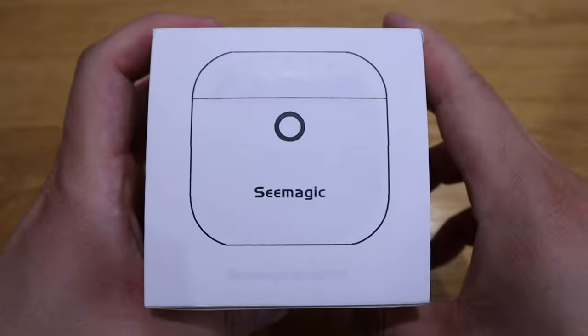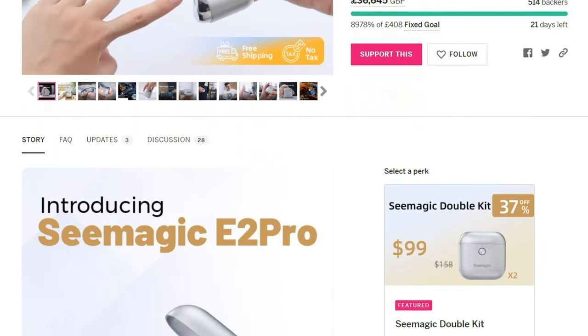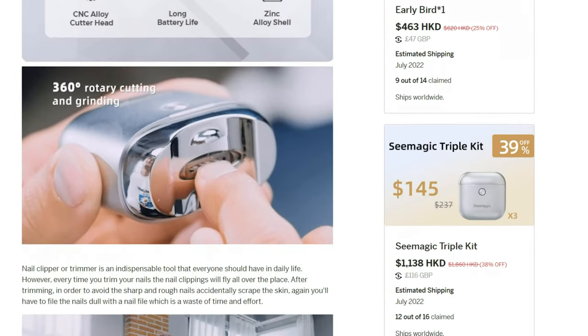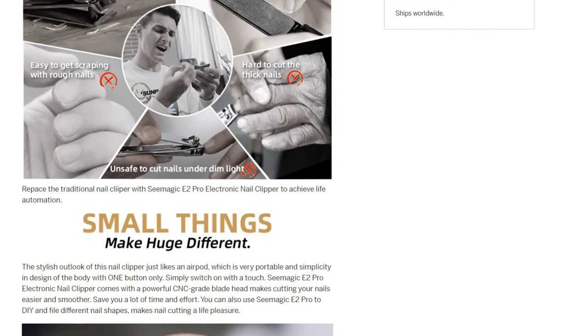So what we have here is an electric nail clipper from a company called C Magic. This electric nail clipper from C Magic is currently on a crowdfunding campaign, so I hope this video will boost their campaign. All the best wishes for that — enough said, let's get into the unboxing.